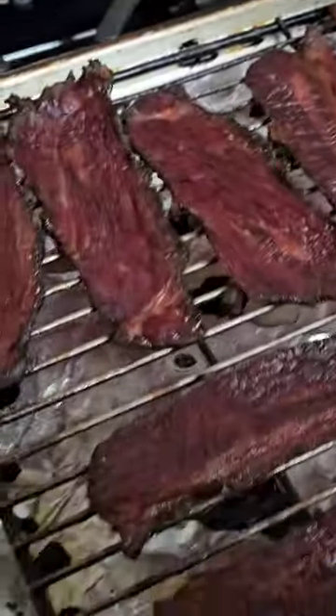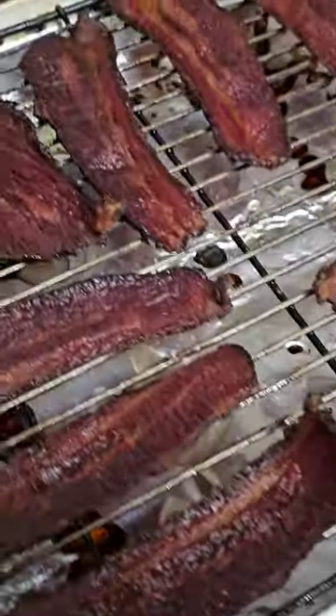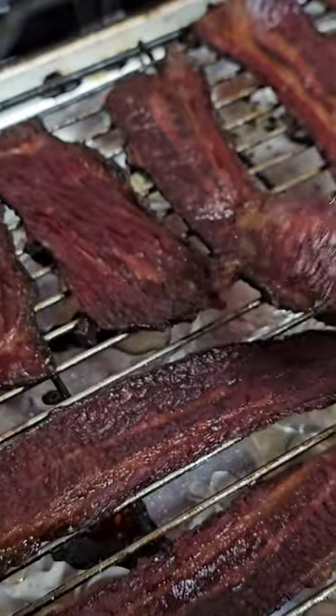Well, there we go. Total of about 26 minutes or so. Looks like it's pretty done to me. Let's give it a taste.